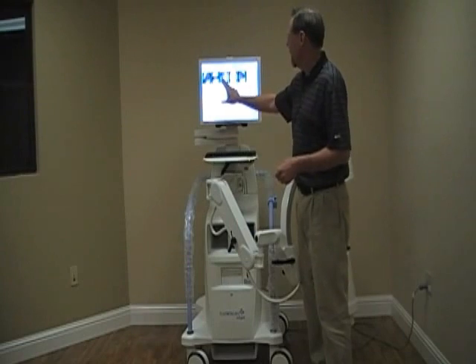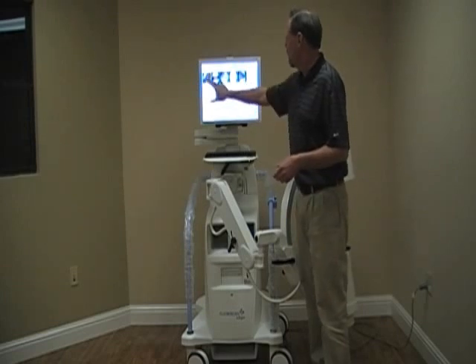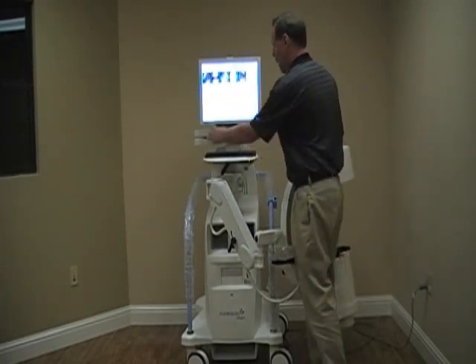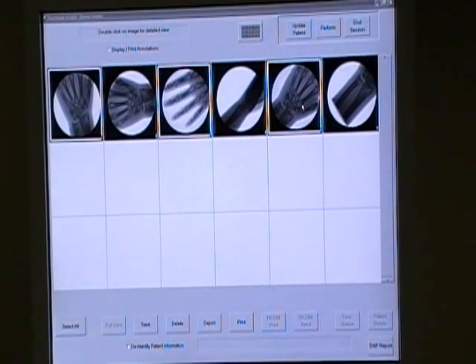We can select any of those images. In a Windows operating environment, if we want images 1, 3, and 5, we hold the Control button down and hit 1, 3, and 5 — it'll allow us to select those images, indicated by white boxes around them. If we hit Print, it's going to print off that strip of three pictures. If we hit Save, it's going to save those three pictures as well.